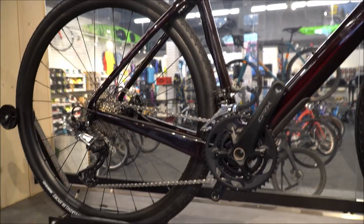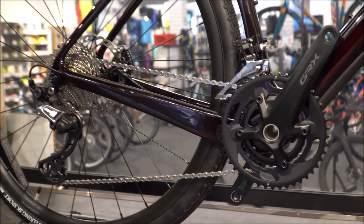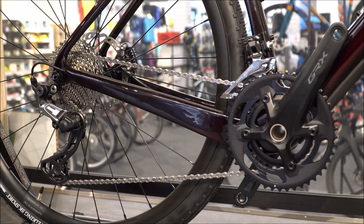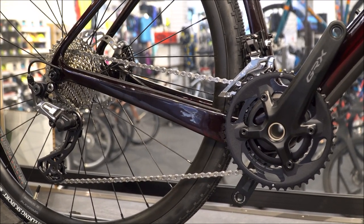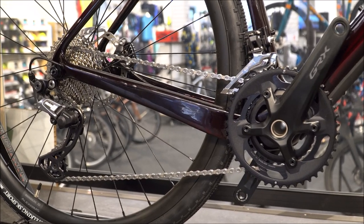Both bikes come with the new GRX drivetrain system. It looks a lot cleaner, designed for ease of maintenance with gravel use. If you're going to get really dirty or have a lot of grime in there, it's going to be a lot cleaner and easier to maintain, with a lot less risk of damaging plastic parts.